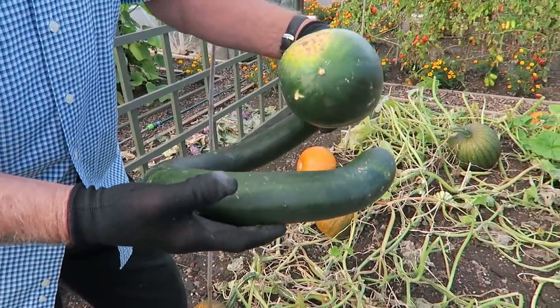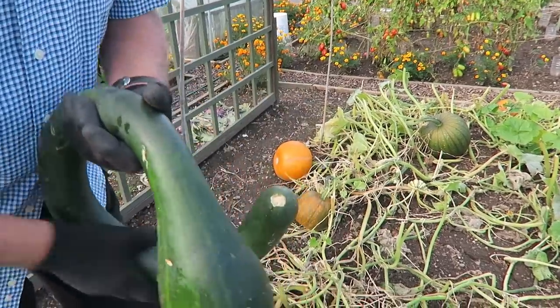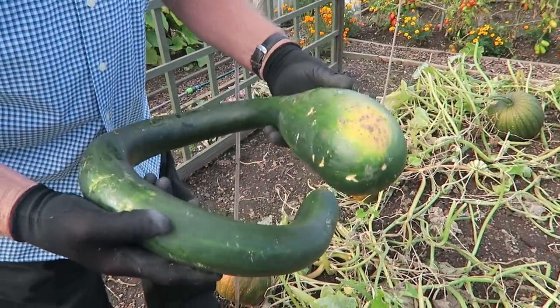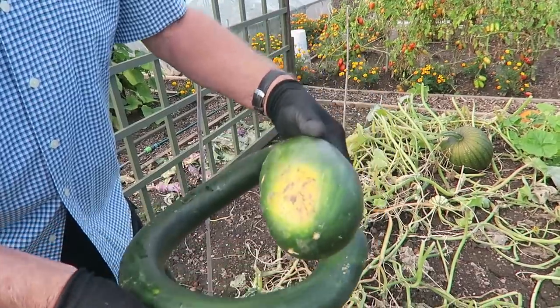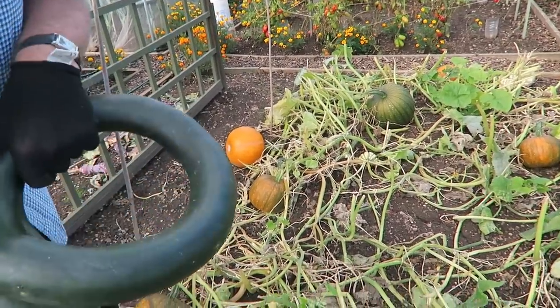I'm going to paint a face on this one and put it outside the front door for Halloween - I don't think anybody will knock on the door with that! It's really one of those trombone squashes, I think. I might put a little pumpkin underneath it as well. Girls - no more seeds in my stocking. Let me buy the seeds so I can get nice pumpkins. But these will be fine for this year, no more please.